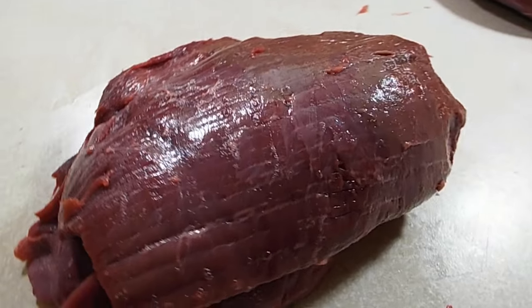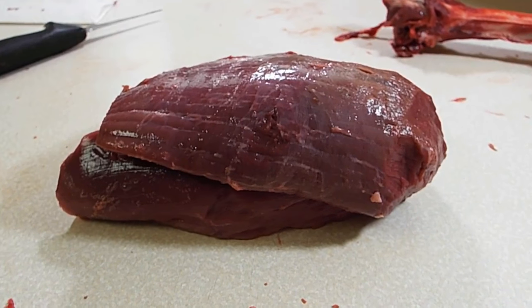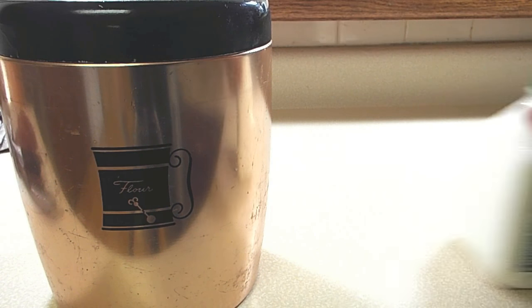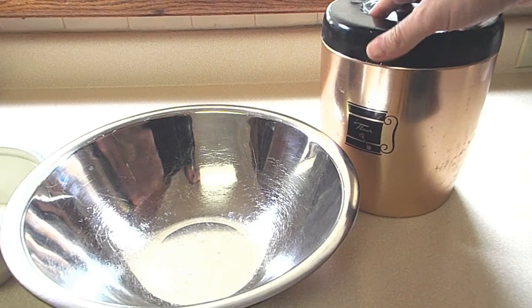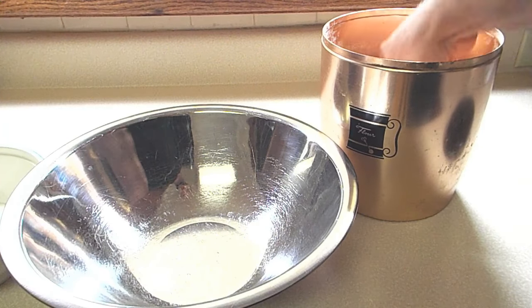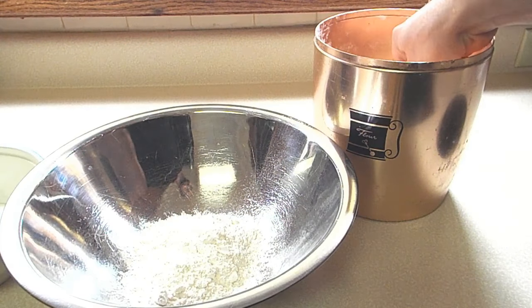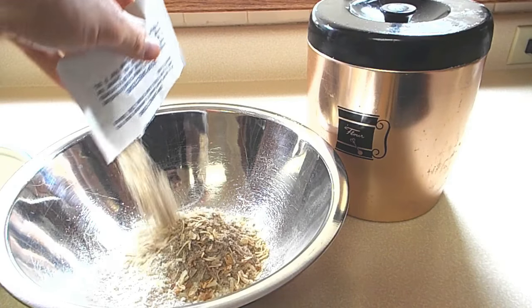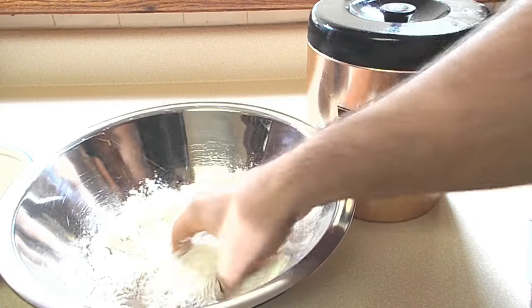Now that we have our delicious piece of meat all clean and ready, let me show you my better-than-beef recipe that is sure to win the palates of even the most critical tasters. To start, what you'll need is some flour, buttermilk, and a packet of onion soup mix. Scoop a good portion of white flour into your bowl, then add the onion soup mix over the top and mix them together a little bit with your hands, and you're ready to go.